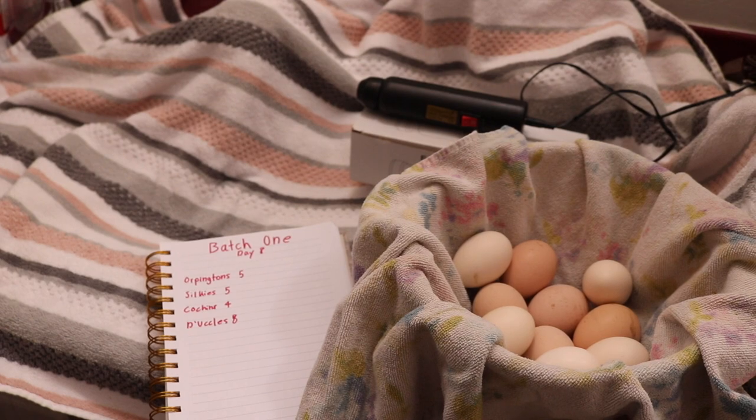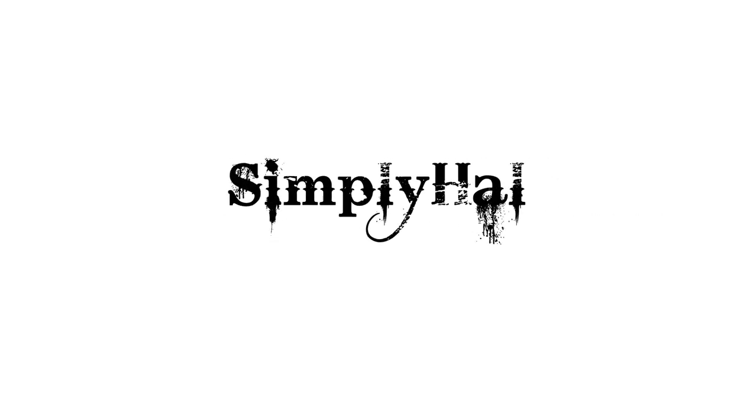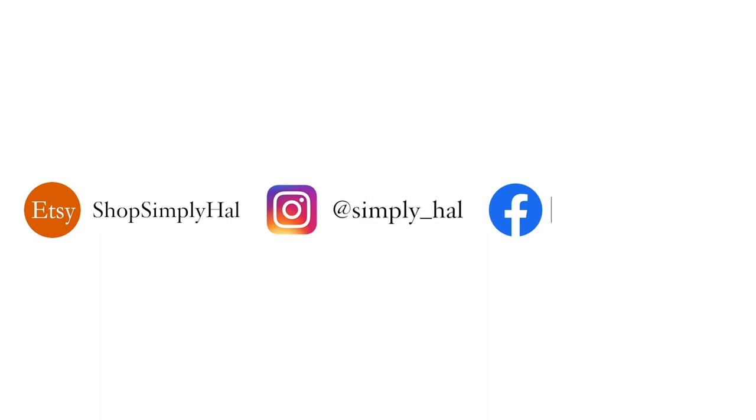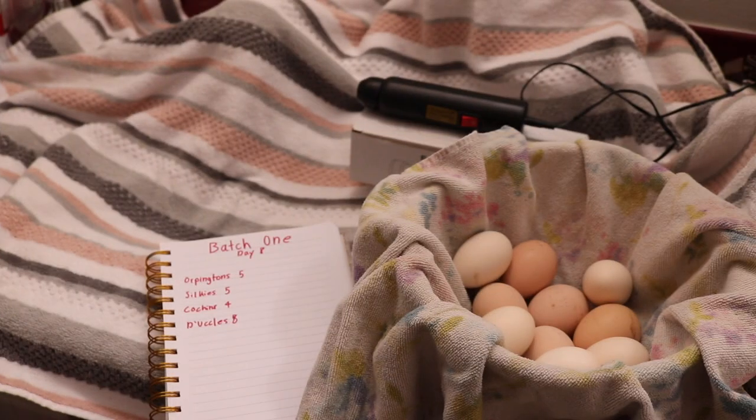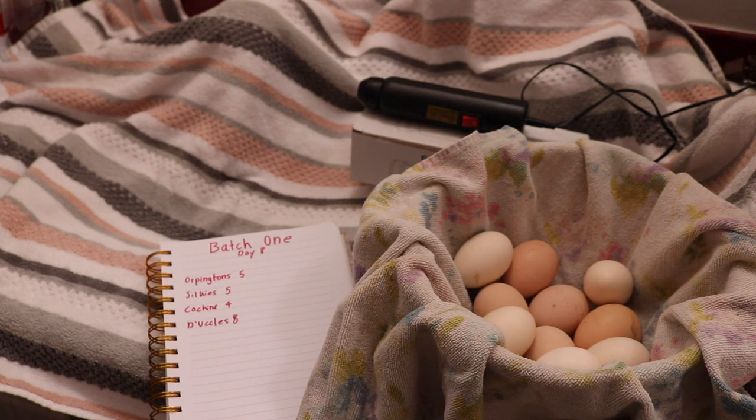Hey y'all, it's Hannah. Welcome to today's video. Today I'm going to be candling the batch of eggs, and this is going to be part of my step-by-step hatching guide. In the previous video we talked about choosing eggs to hatch, storing them before putting them in the incubator, the temperature and humidity, turning the eggs, and there were just some tips throughout that video, so I will have that linked in the description box.